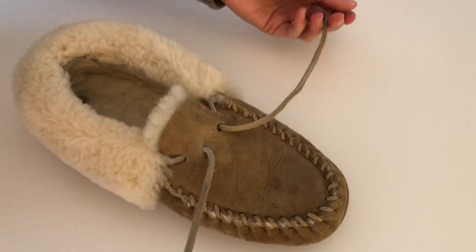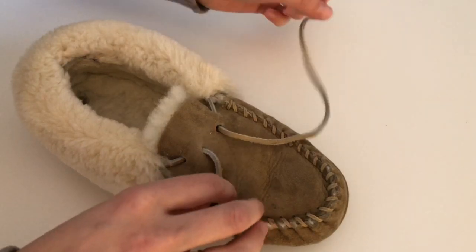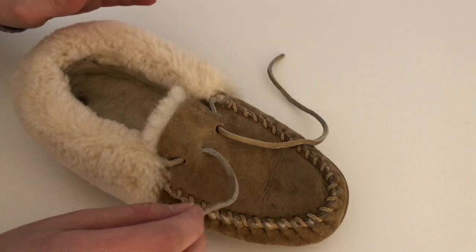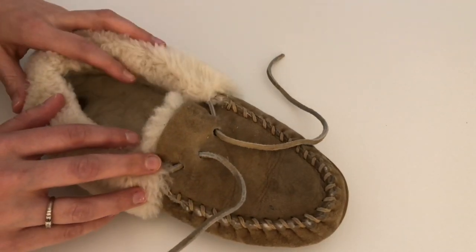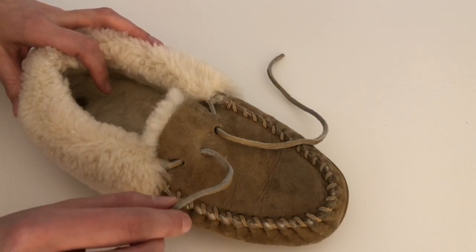I have these slippers from LL Bean that are my absolute favorite slippers, but if I tie them like a typical sneaker with a typical tie, they will come undone in 30 seconds and I'm constantly tripping over the laces. So today I wanted to share with you how to tie slippers or anything with a leather shoelace so they don't come undone.